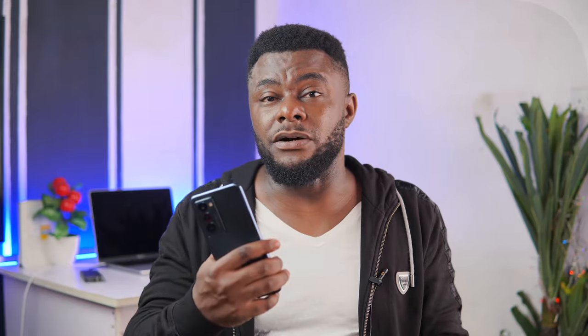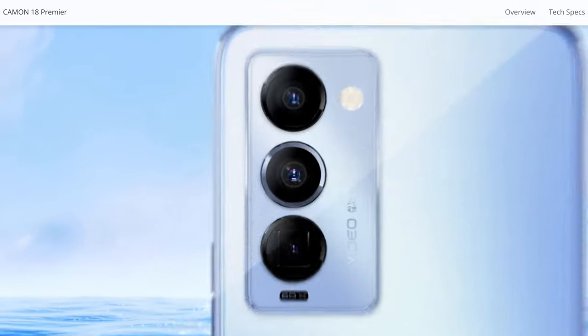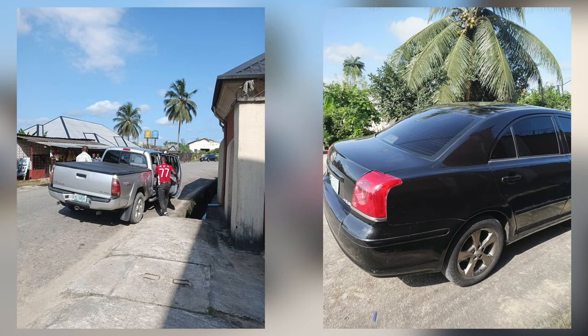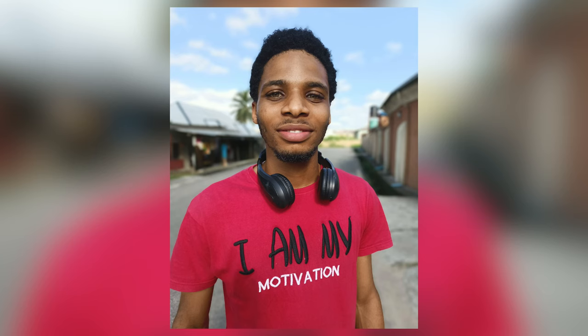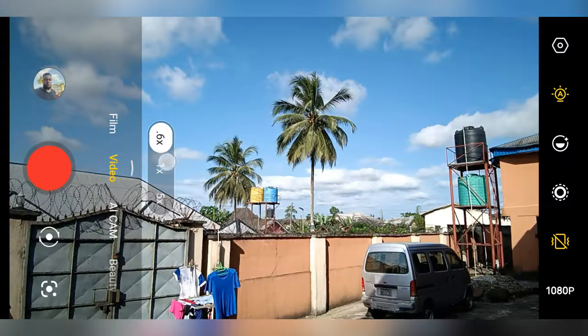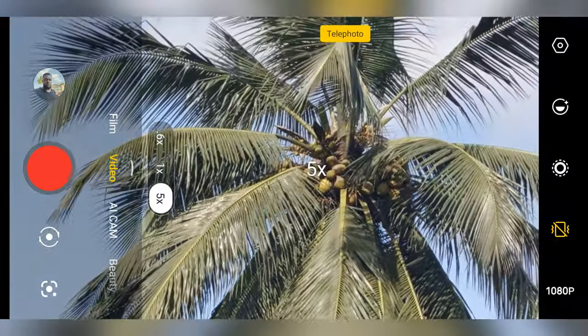Now let's move on to the most interesting part — the camera. Tecno has said a whole lot about how good this camera is, especially the gimbal stabilization camera and the periscope lens. The main camera is the major win for this device — it is well detailed and colors look nice, especially when lighting conditions are very good. Portrait images are also good. The periscope lens is good, but I would advise you not to go above 5x or at least 10x for much better results.